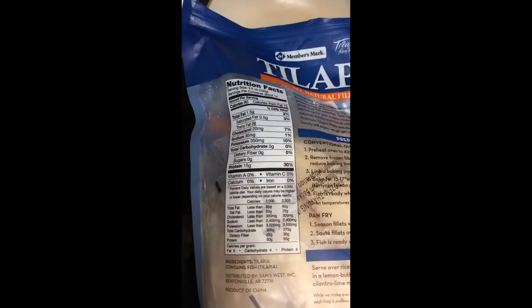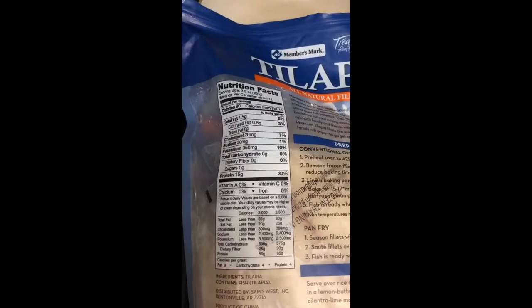In my last video I was talking about going to straight fish, but due to store decisions, being out of town, and finances, I switched up my fish a little bit. So we're going to talk about some of the differences and why it's important to read labels.